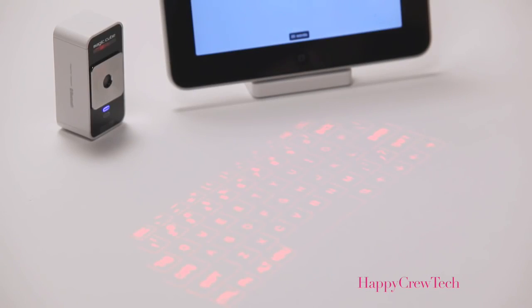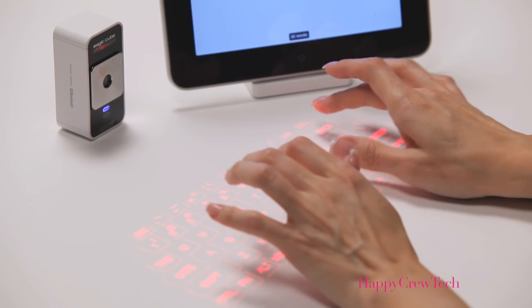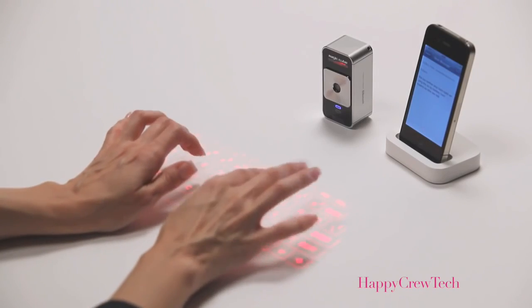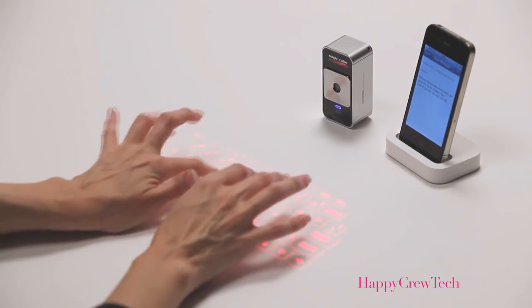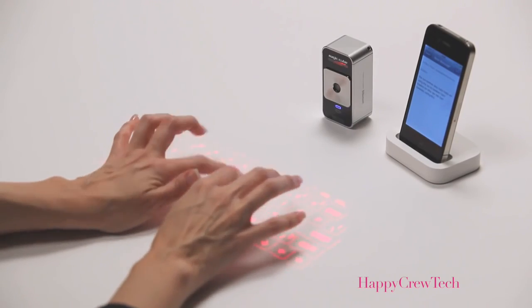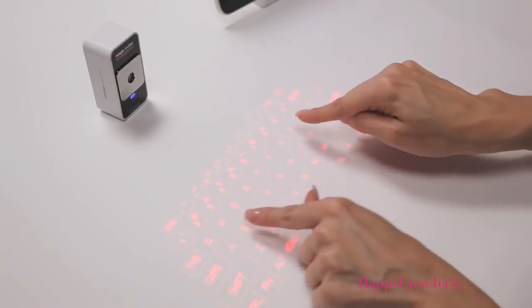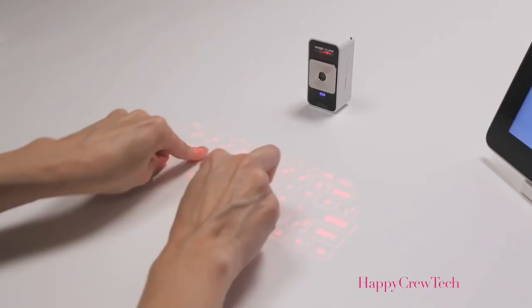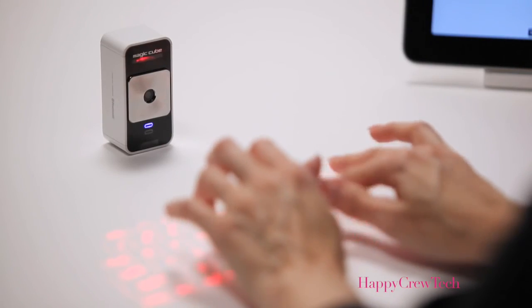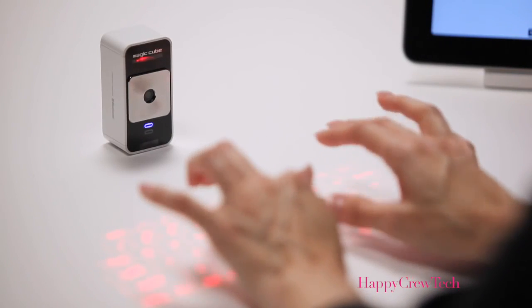Start by resting your palms on the workspace and elevating your fingers just above the projected keys. You can get acquainted with the key positions by looking at the key pattern and listening to the sounds that correspond to each keystroke. Most users start with a hunt-and-peck style and add more fingers as they become comfortable. The learning curve is short and it's fun to try different approaches to find what's most comfortable for you.